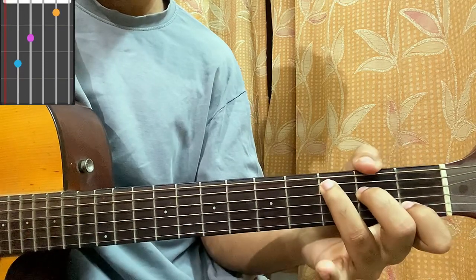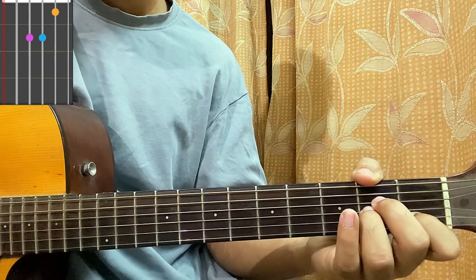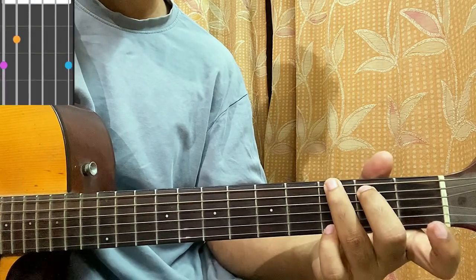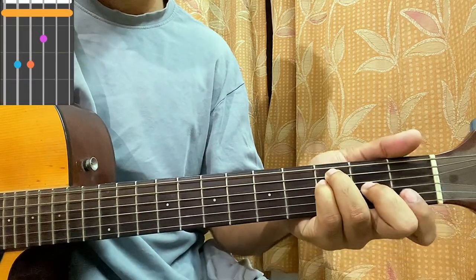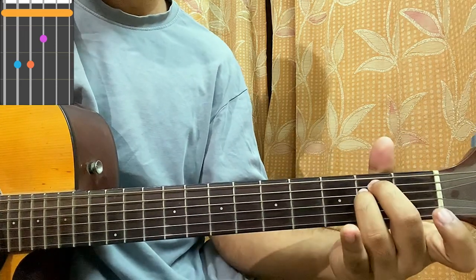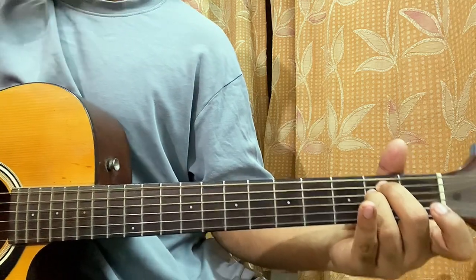We have C major: mute, 3, 2, open, first, open. A minor: mute, open, second, second, first, open. G major: 3, 2, open, open, open, 3. F major: top string first fret, third fret on A and D, second on G, first press on B and E. E minor: open, second, second, open, open. And that is it.